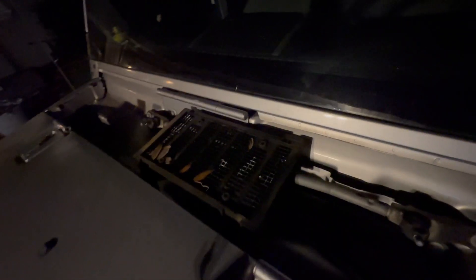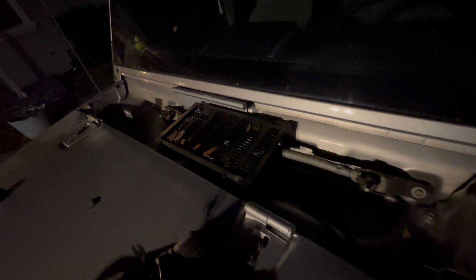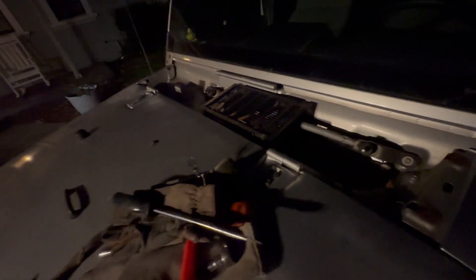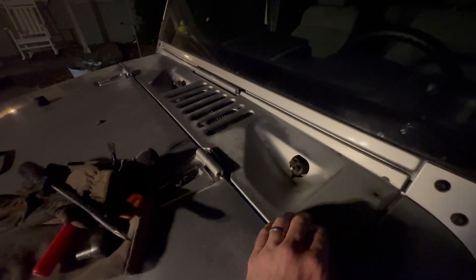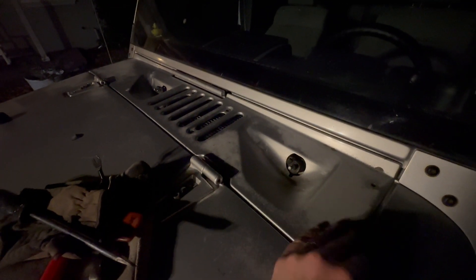Clean this out while you're in here. We're going to actually be doing some work with some off-road lights. But that's how you take it off. To put it back on, just throw it back on and then do everything in reverse, and you're good to go. That's how you take the cowl off a Jeep JK.